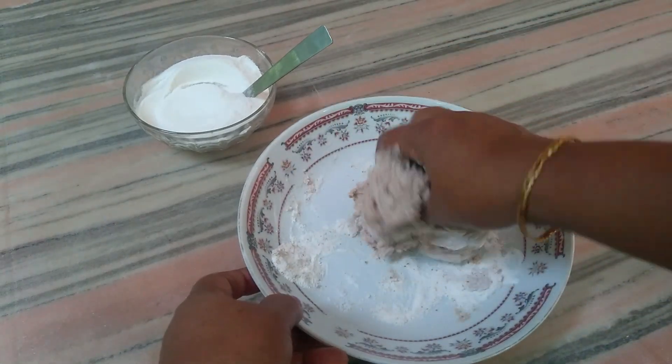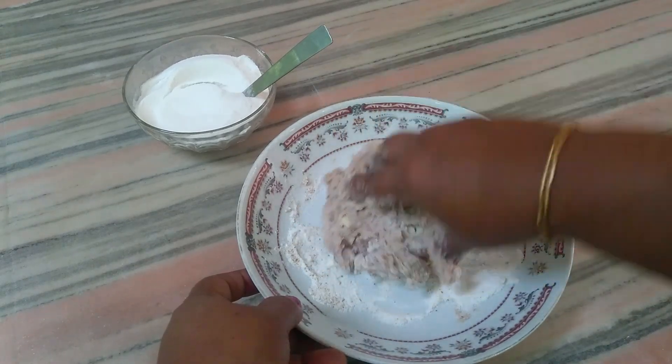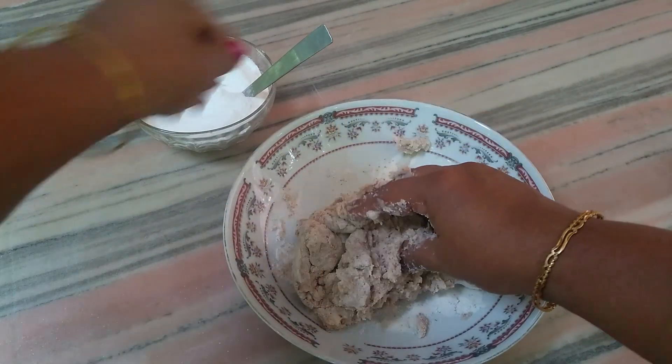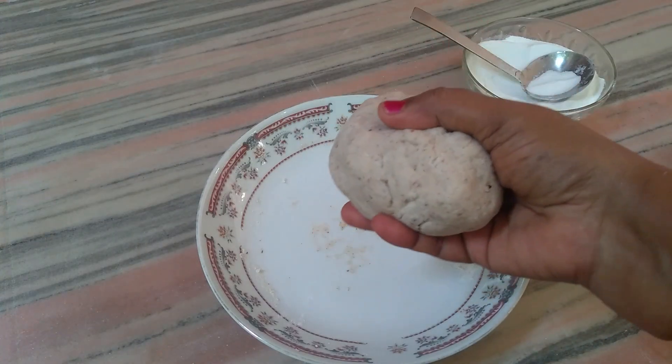We need to cook it. We will cook it. The pan is ready to cook it.